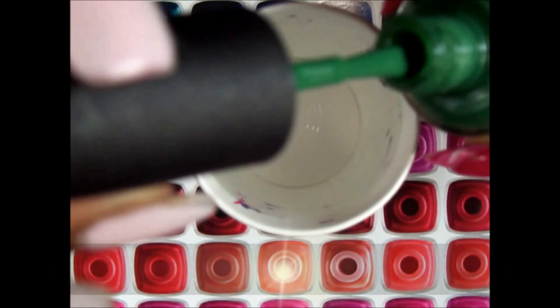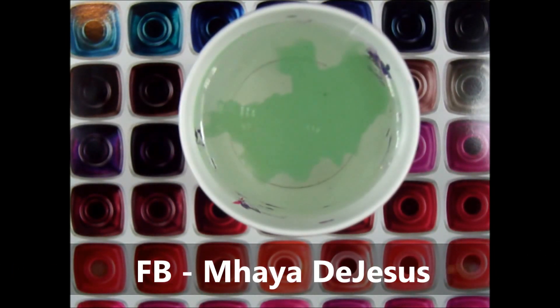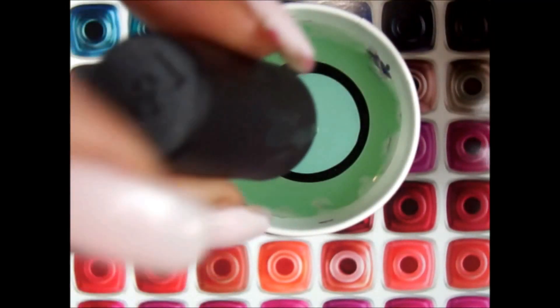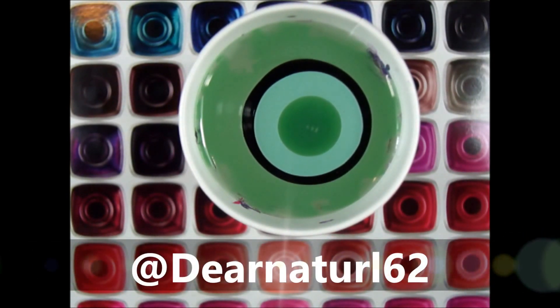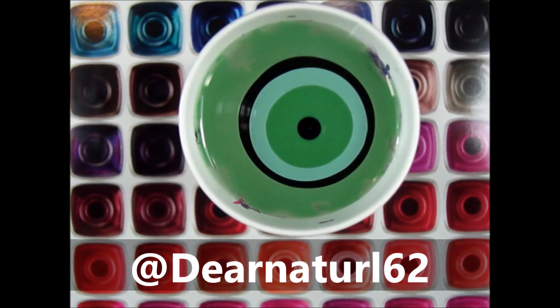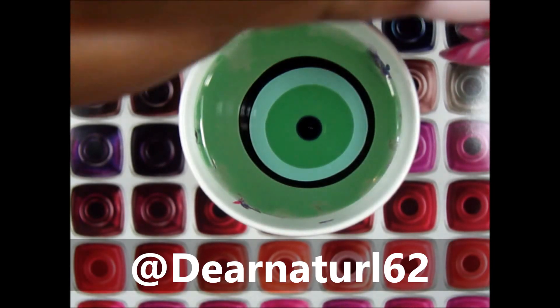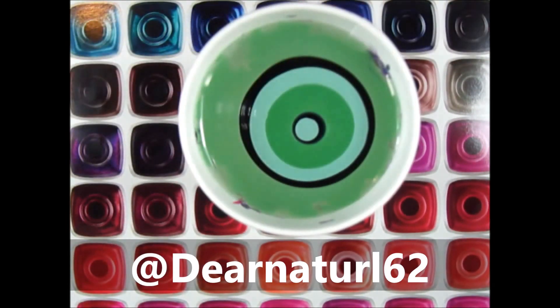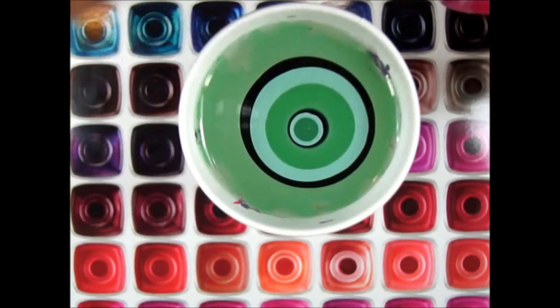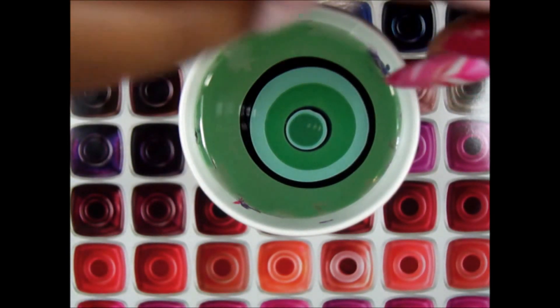Another common question I get is: can this work on short nails? Yes, it does. I'm going to post some pictures at the end of this video so you can see how they look on shorter nails. I have such loyal fans that once they try a look or color combo at home, they send me pictures — and I absolutely love it. Usually I'll get followers from Twitter, or they'll tag me on Instagram, or post on my Facebook fan page at Dear Natural 62. So if you try any colors I do or just try this method, let me know — I'd love to see your results. I usually try to comment back.